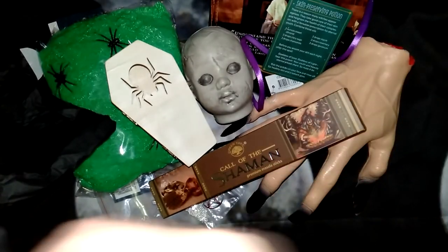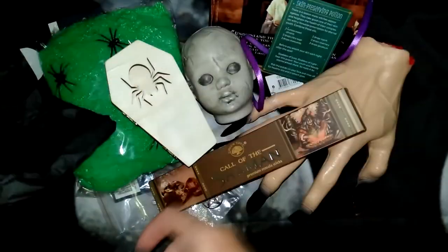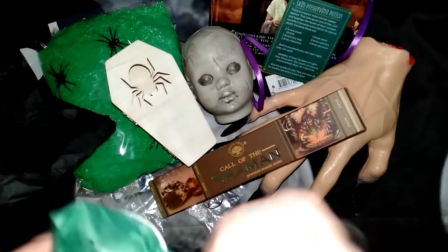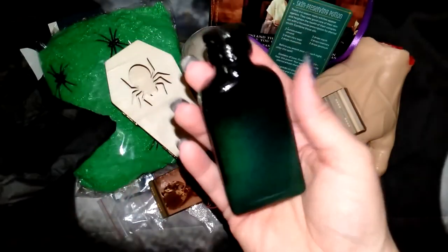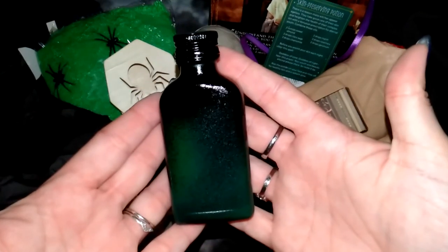We've got another chain so you can put the snake on one. And we have a spell bottle — this one's got green on it, so it might be a good one for a health jar.